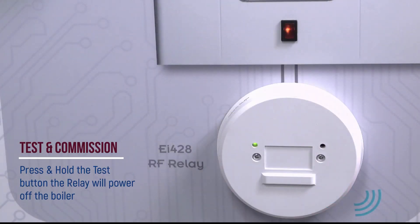Test and commission the system. Press and hold the test button on the connected alarms and ensure that the controlled device has responded as expected. Releasing the test button will see the controlled device return to standby condition within a few seconds.